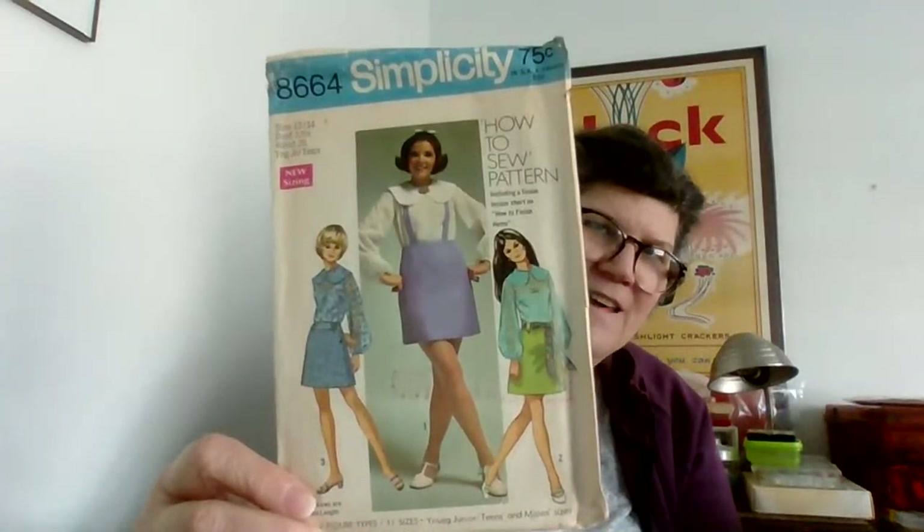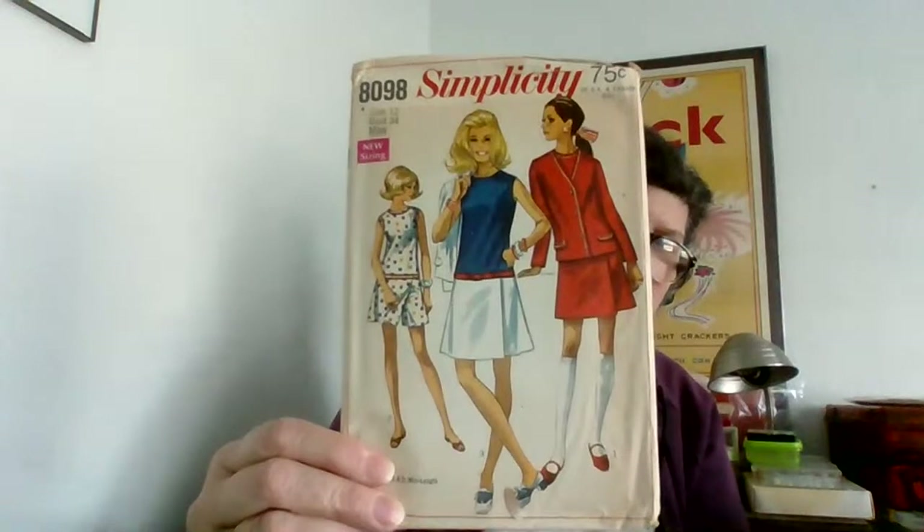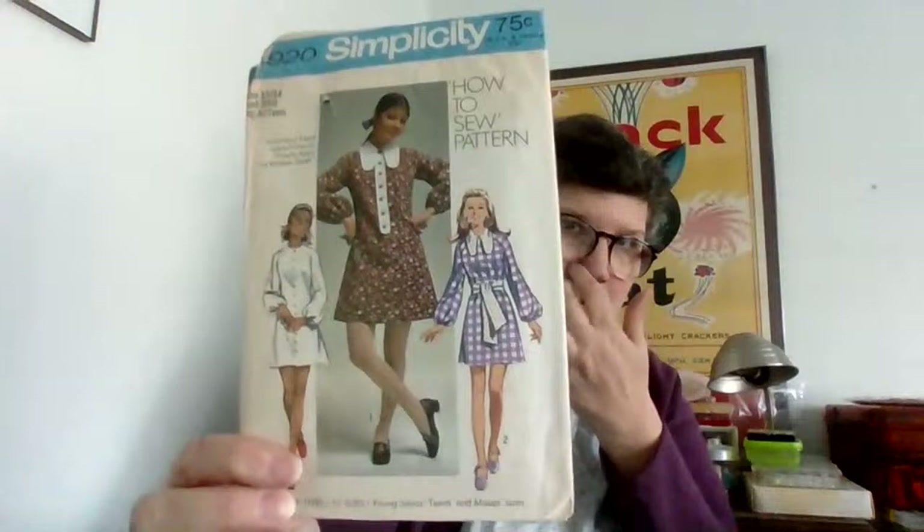I feel like I have a really similar pattern to this one. Oh look how sweet — 'Learn to Sew.' That almost looks like a knit pattern but it's not because there are pattern pieces. And a wrap skirt Learn to Sew. Look at this — how cute is this suit? Very mod. And another Learn to Sew, and another one.